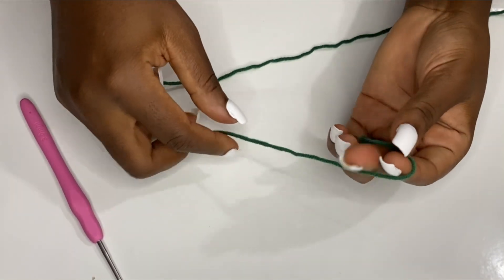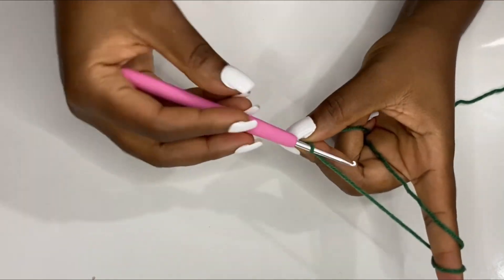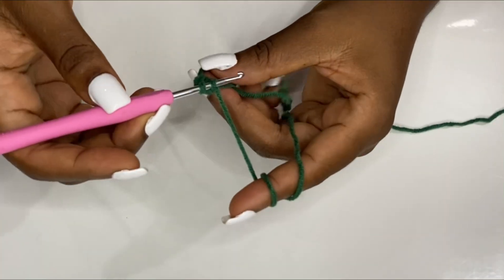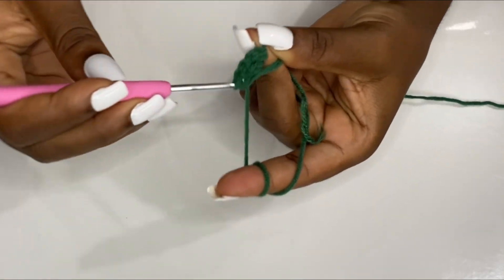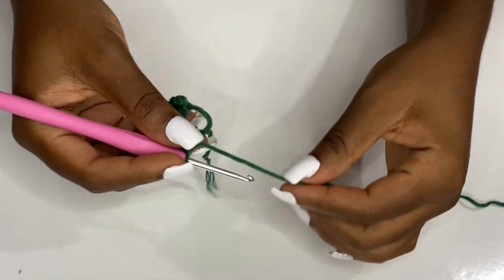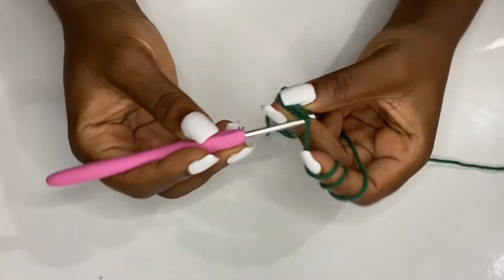Now for the second part: make your magic circle. After your magic circle, chain one, then go inside the magic circle with 10 half double crochets. After your 10 half double crochets, pull to close the magic ring, slip stitch inside your chain-one space — and you have your base.